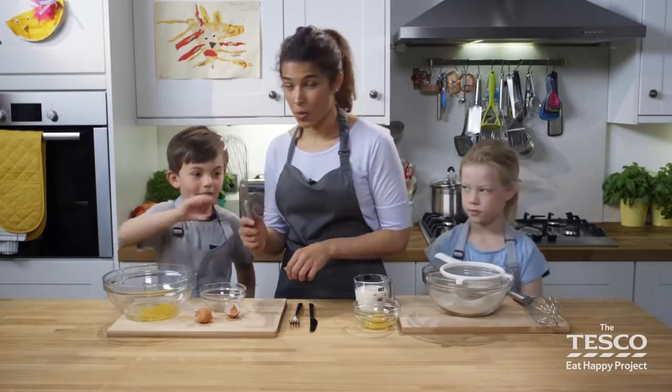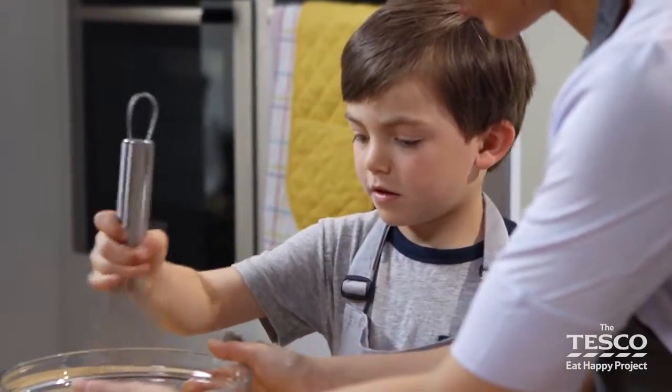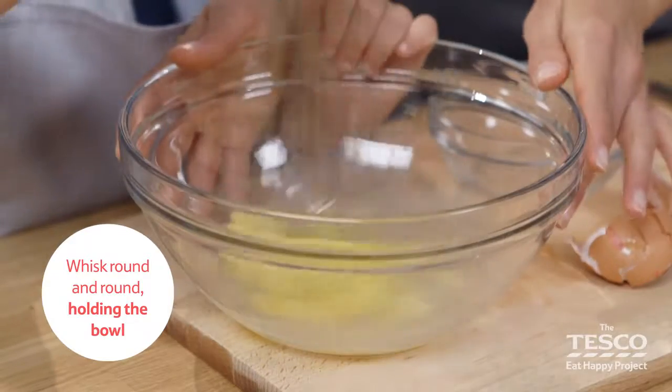And then we need to use the whisk. We use the whisk — we need to hold the bowl. That's it, fabulous. So Milo, you keep whisking that round, holding the bowl.